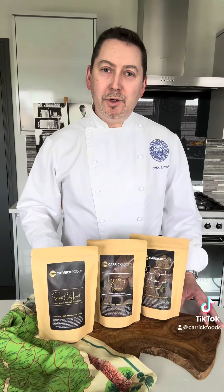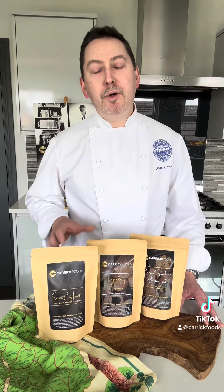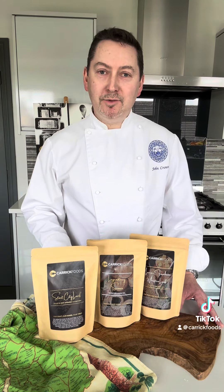So why not take the opportunity to explore the rest of the range of premium pre-prepared mixes from Carrick Foods. Our craft, our hands, your table.